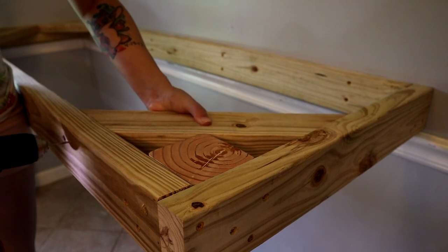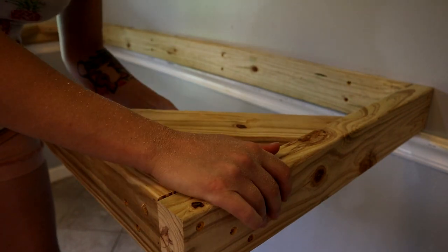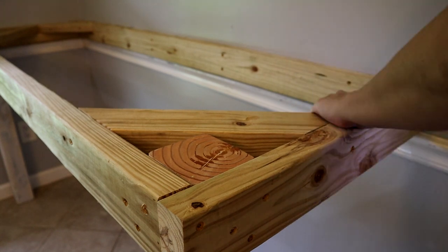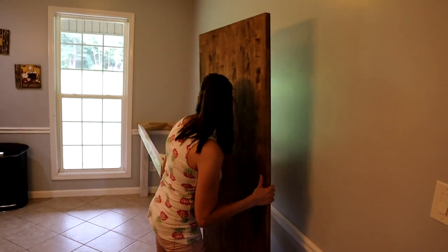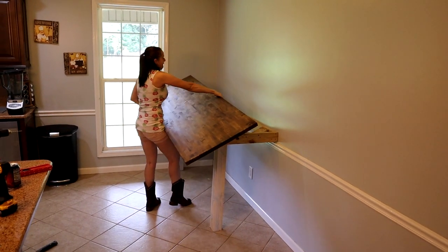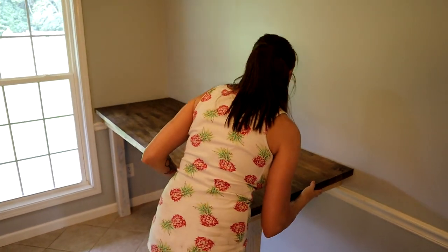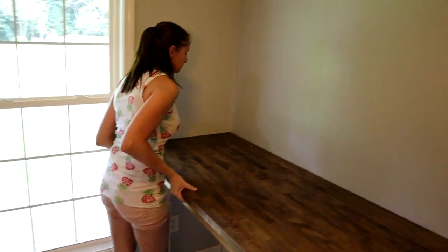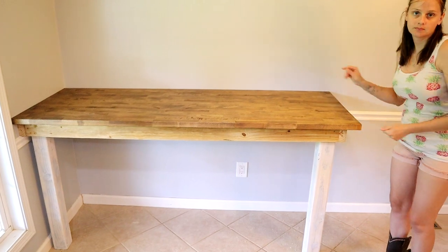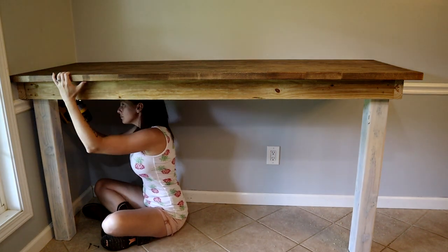We're going to go ahead and add our bracers — these were cut at a 45-degree angle. Then we'll add the top, make sure everything fits and works out nicely.